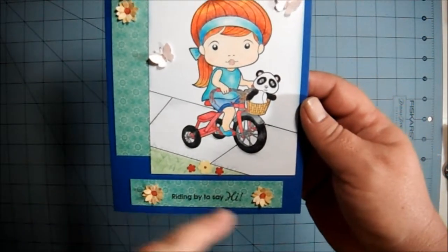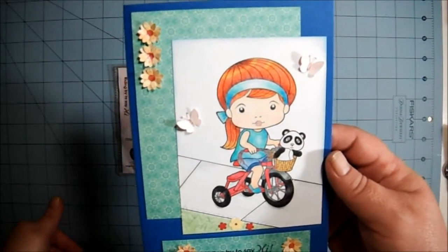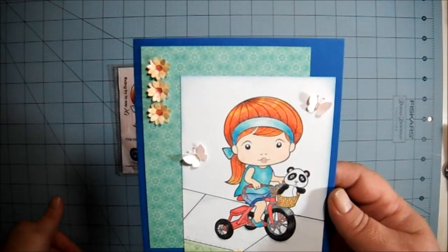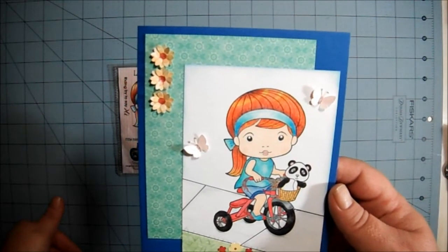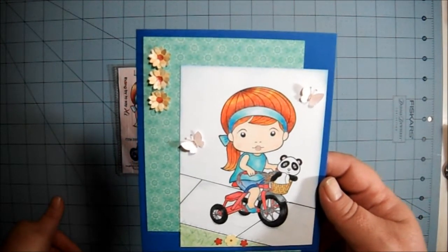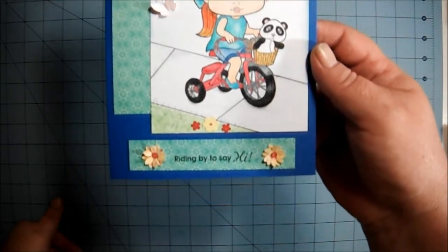I didn't use rhinestones in the center — no bling. What I did is I took my — what are those things called? — gel pens. It's a red glittered gel pen that I used for the centers. So it's still got a little sparkle.